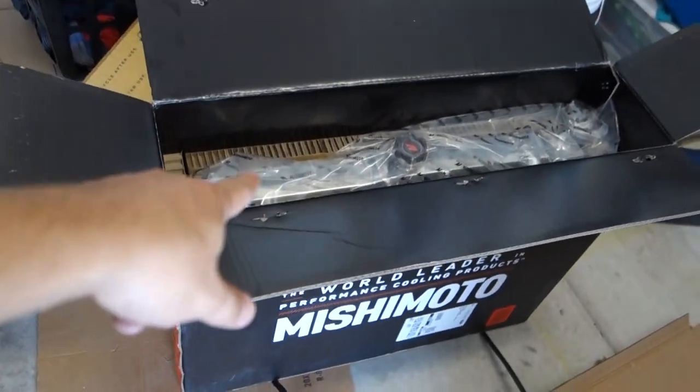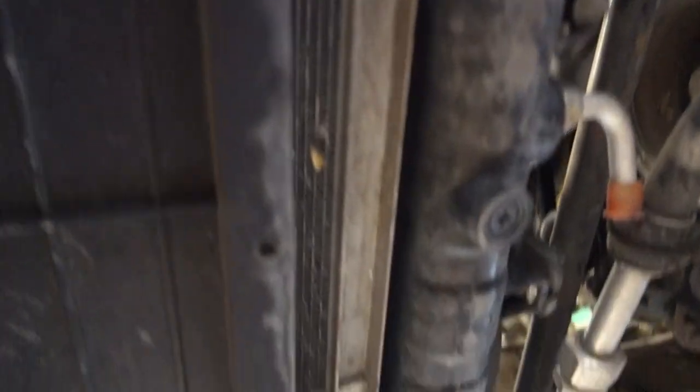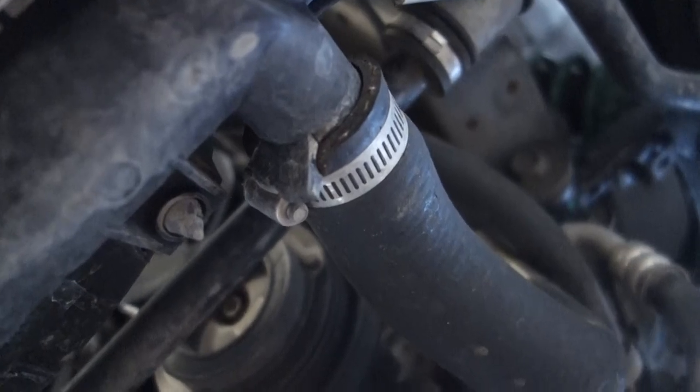Before taking off any hoses, do not do that first — we've got to drain it. The car is jacked up, and under the car there is a drain plug. Just like an oil change, you unscrew it and all the fluid comes out. Also, remember: don't do this when the engine's hot — wait until the engine cools down completely. There it goes, it's draining.